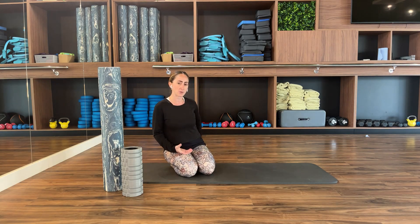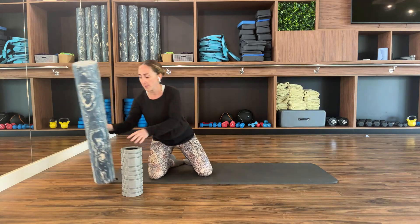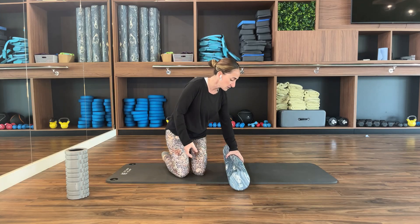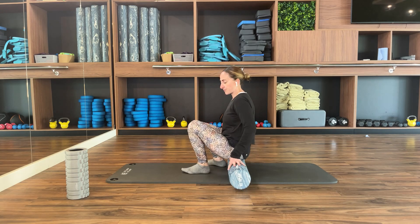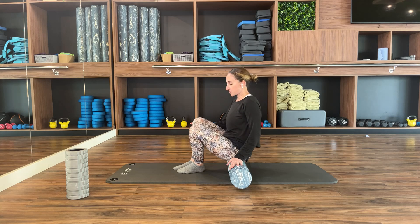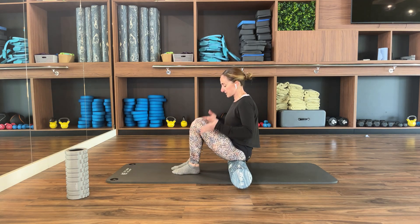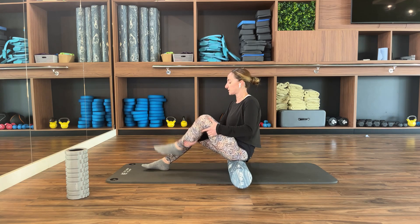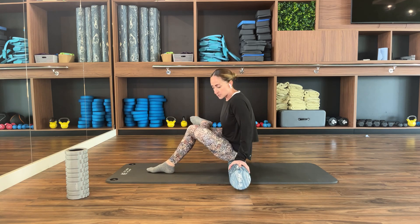The second exercise is to release your glutes, which also really helps the lower back. For your back I would suggest going softer even if it's primarily for your glutes. If you're doing it purely for the glutes you can use the knobbly one; if it's for your back, start with the softer one. For the glute release, sit down on the foam roller, bring your leg onto the opposite one, and rotate slightly.